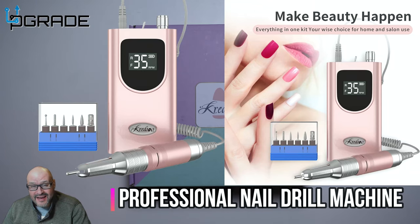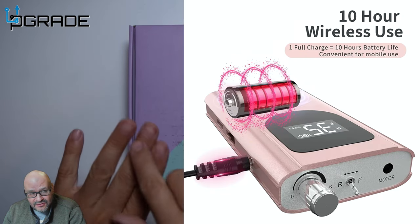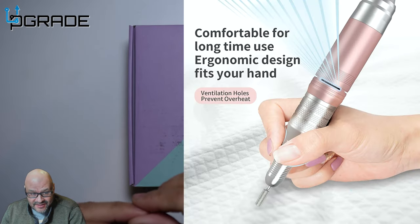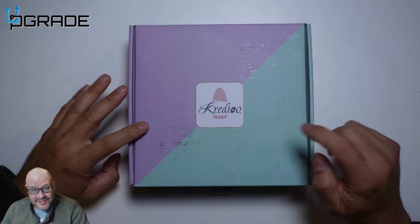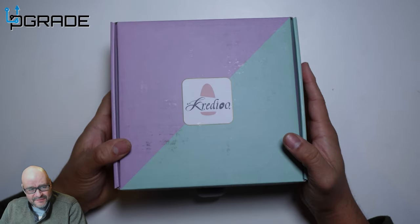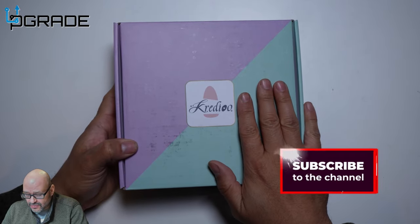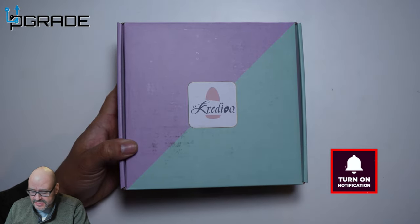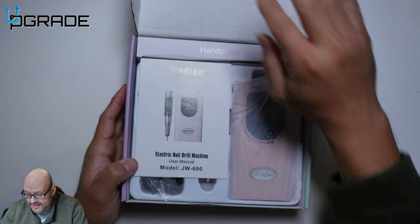Today we're gonna look at a nail drill. This is perfect for those starting a smaller salon — to clean your nails, phase them out, or remove implanted nails. We're going to start with the unboxing. This was sent by the vendor, so I'm not going to put any of my opinions in here. I just want you guys to take a look and see if it's worth it.